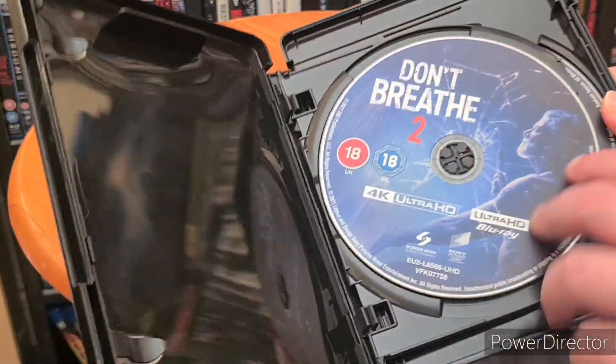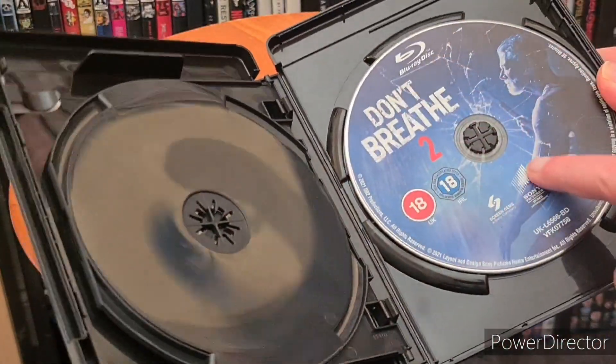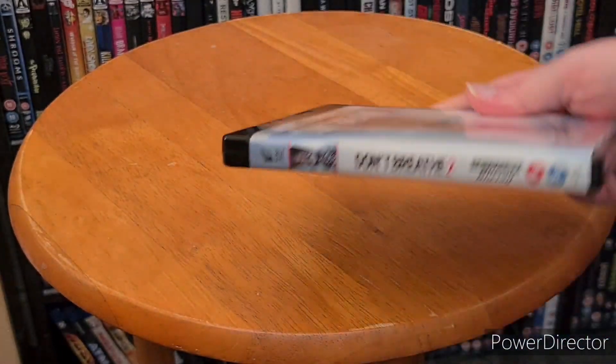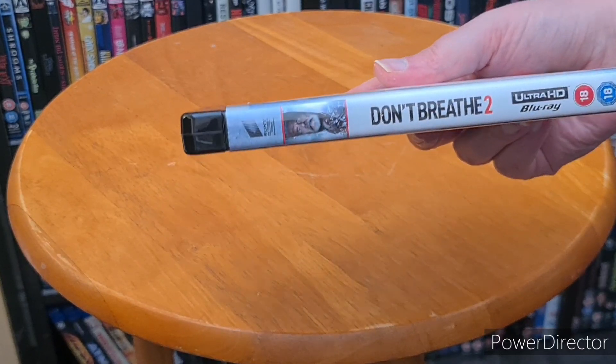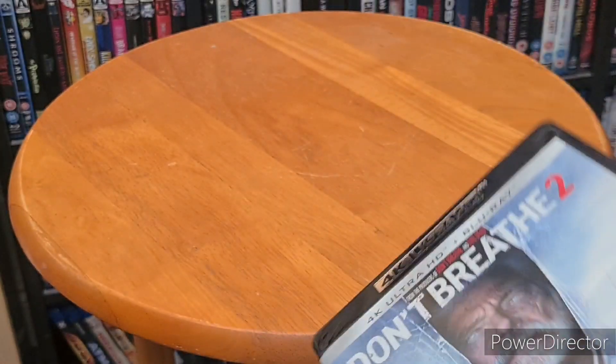So when I open it up you get the 4K and you get the Blu-ray. Rated 18. There's the spine right there — Don't Breathe 2. And there's the back. Just a quick unboxing, people.